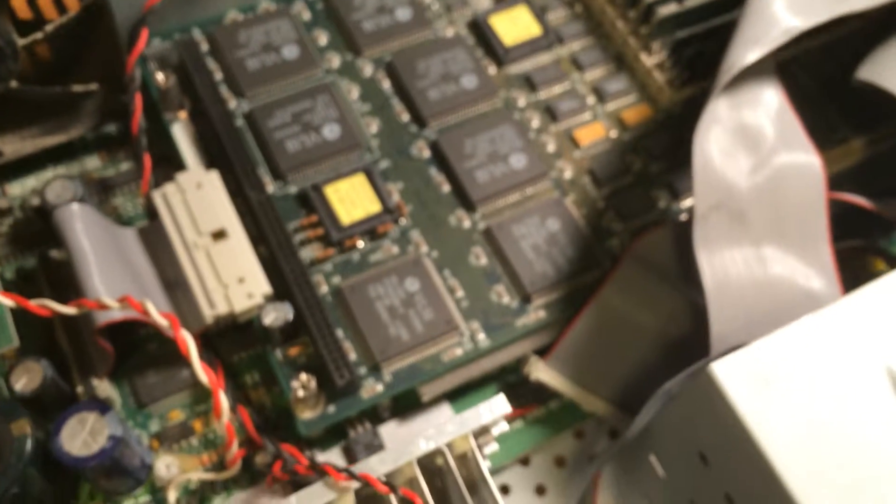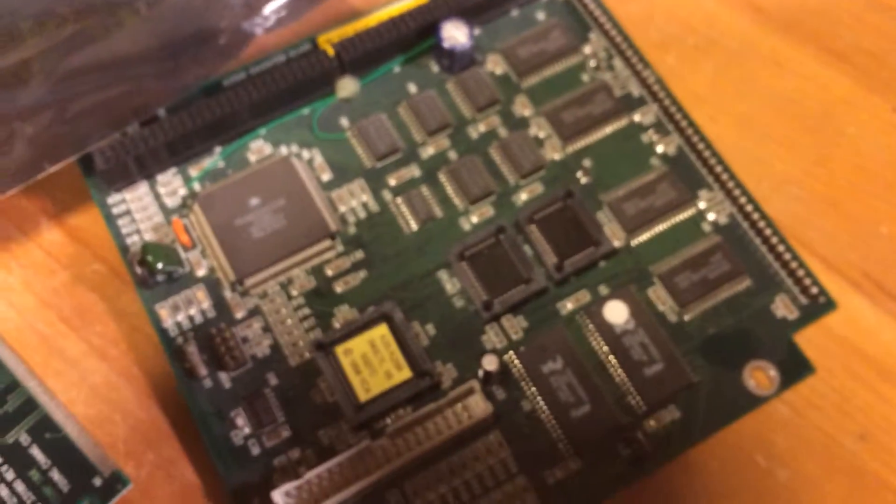What you've got here is this engine board — it's the one that has your RAM and those chips, and this is what the actual daughter board plugs into. This is the daughter board, which I had to remove in order to upgrade those two chips.